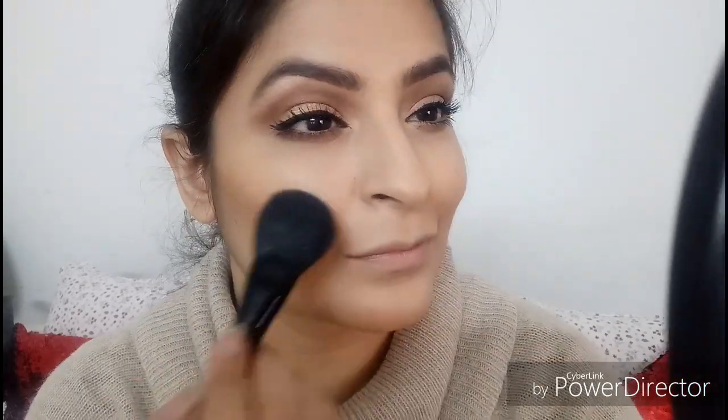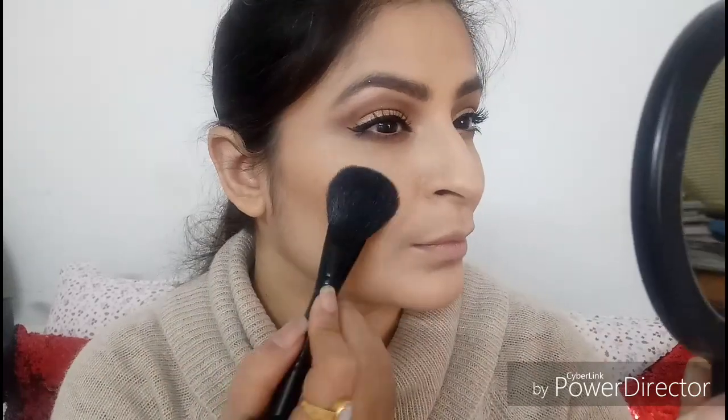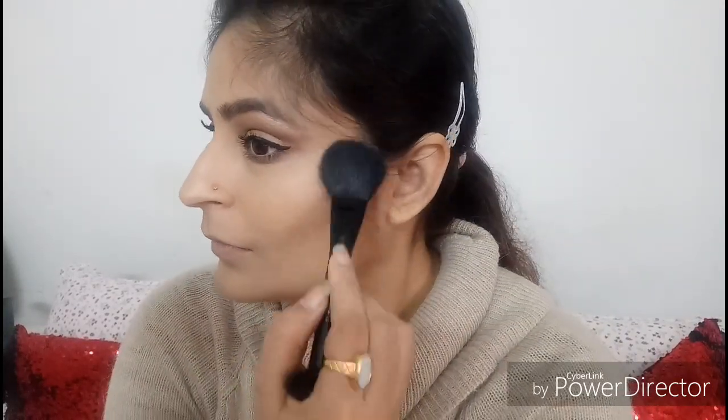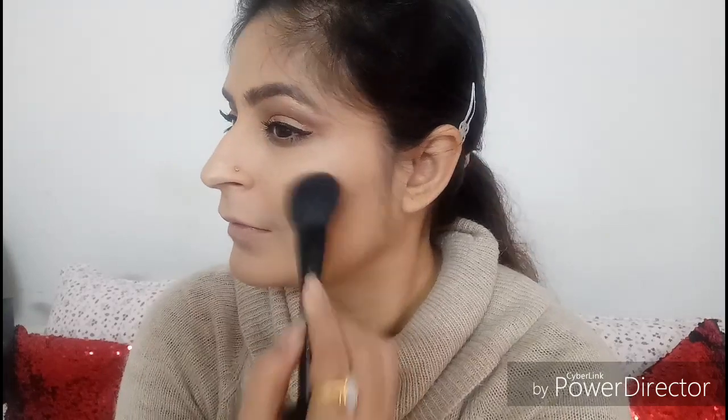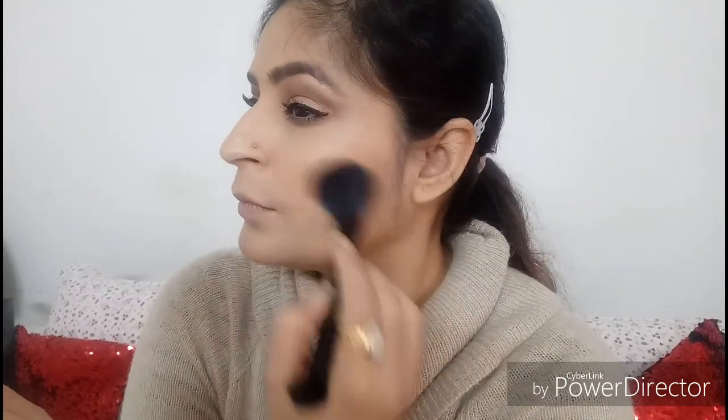Going in with blush — the shade is MAC Gingerly — it's a beautiful neutral blusher. The only downside is that if you apply too much it can look a little orange on the skin, so I'm picking up very little at a time and tapping off the excess. I'm blending it into the bronzer and taking it up to the temples. This blusher adds the right amount of warmth to the face and brings it back to life.